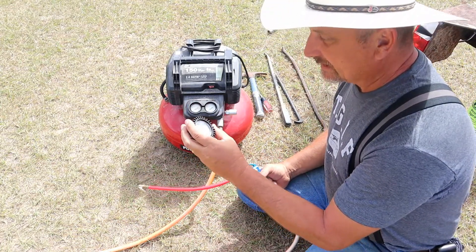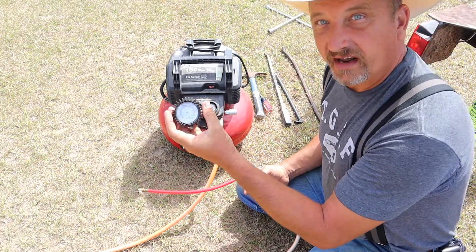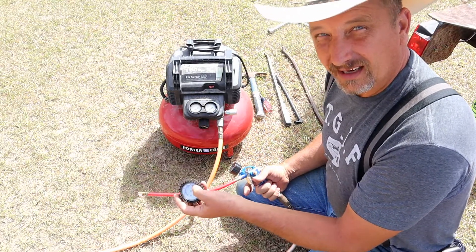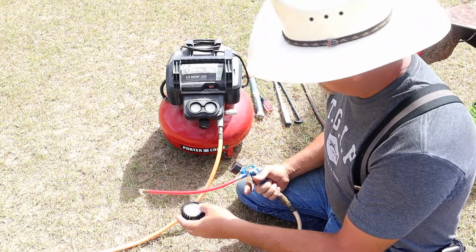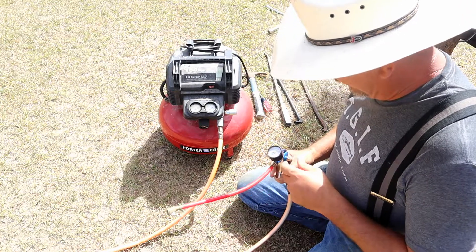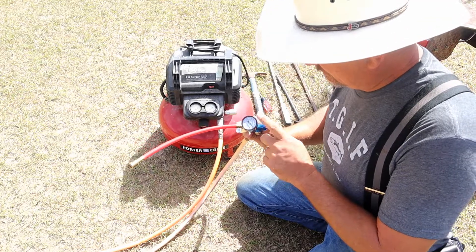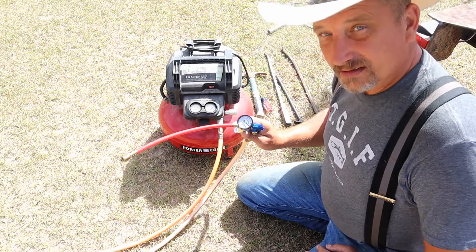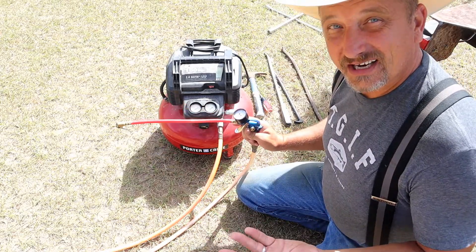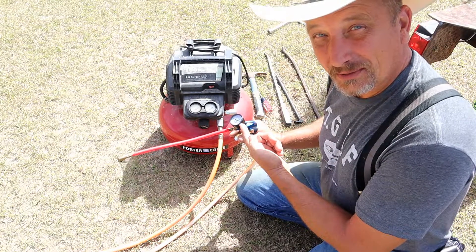The gauge ain't worth a thing though. The second day I was airing up a lawn mower tire, the dang needle fell completely off of it. I got so mad I just threw it. So I ended up getting an old school Craftsman air compressor gauge and put it on here, and this thing works fantabulous. No issues with it. And this thing right here is right at 30 years old.